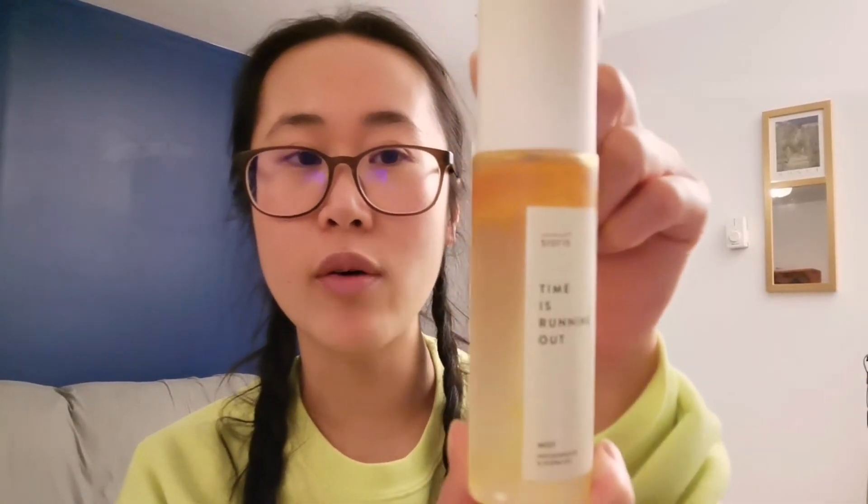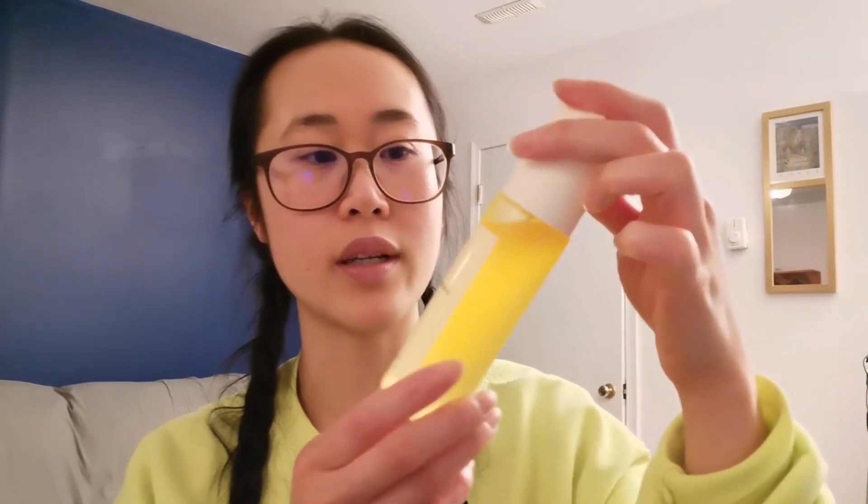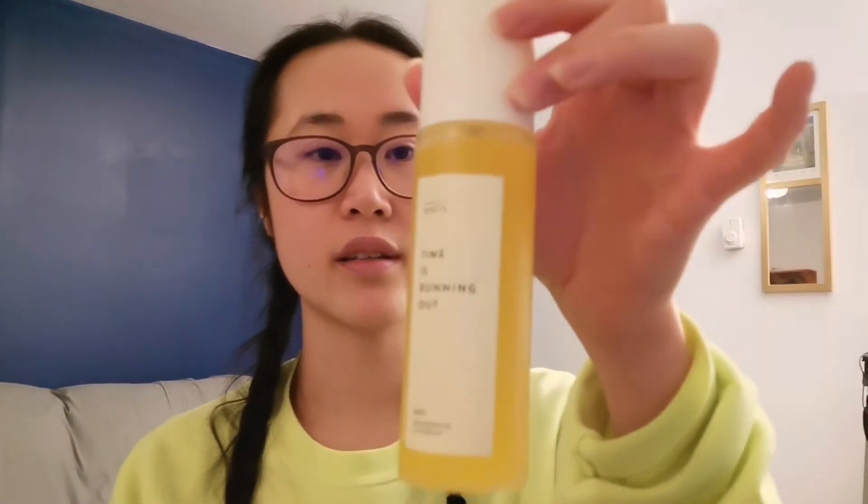It's from Korea, and I always love those products. This is what the product looks like — 'Time Is Running Out Mist.' You can see there is an oil and water layer, so you should give it a good shake so it mixes well, but you know oil and water probably won't mix well. It's 100 milliliters. Oh, it has macadamia oil and jojoba oil!